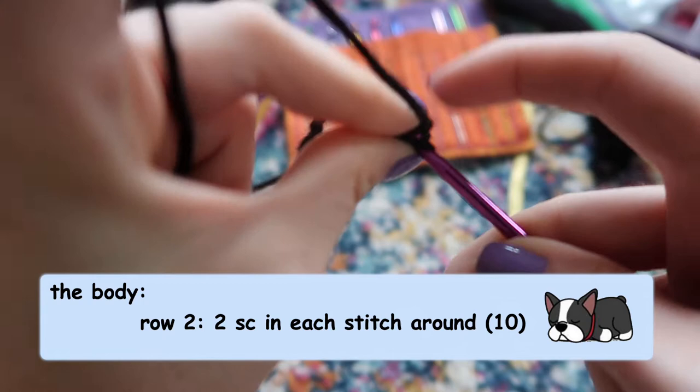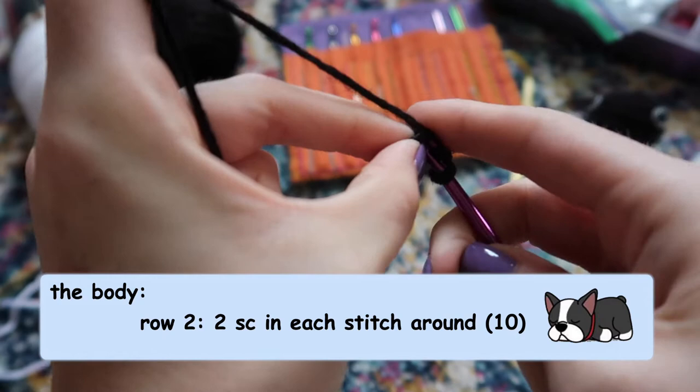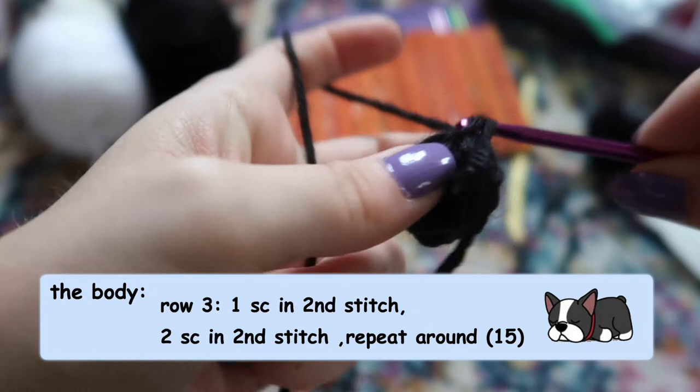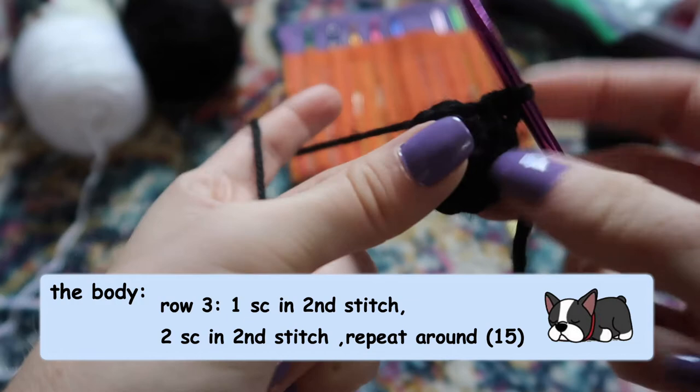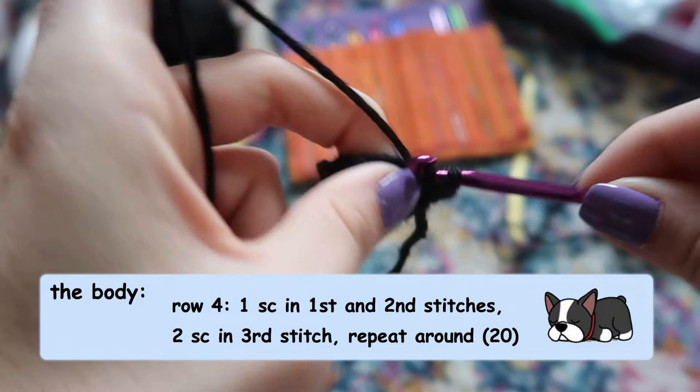We're going to repeat the same process we did with the head to turn our five single crochet stitches into ten. For the first increase row, do one single crochet in the first stitch and then two single crochets in the second stitch, turning our 10 stitches into 15. Then one more increase row — two single crochets into the first two stitches and then two single crochets in the third stitch, repeating all the way around to turn 15 stitches into 20.